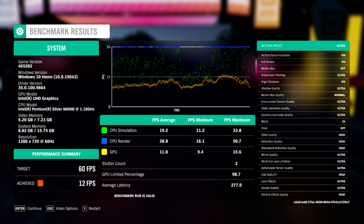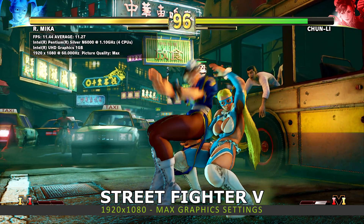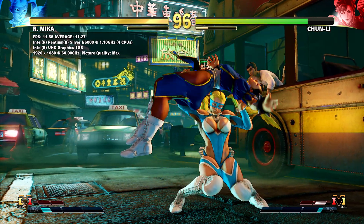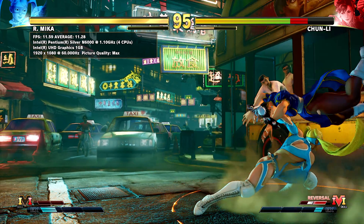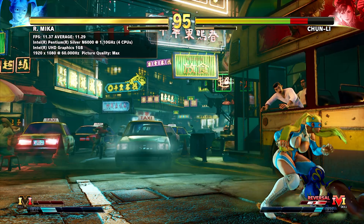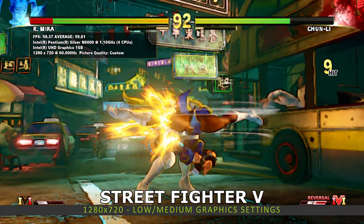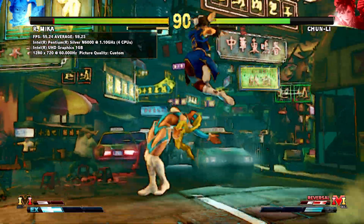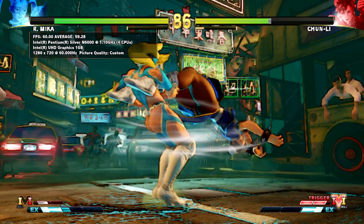We were quite surprised and were expecting lower. On the lowest graphic settings you can actually get playable frame rates. Next we have Street Fighter 5 running at 1080p on maximum graphic settings. At the end of the first match we get an average of 11.6 frames per second. Changing the resolution to 720p with a mix of mainly low and some medium settings, you can hit 60 frames per second.